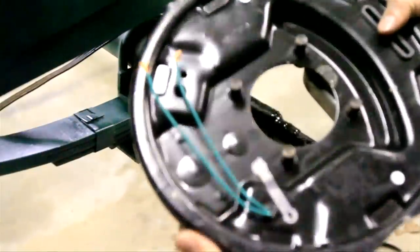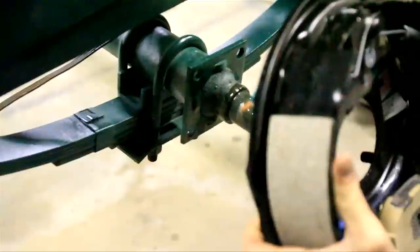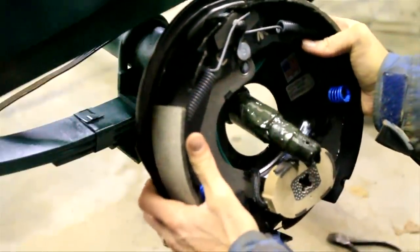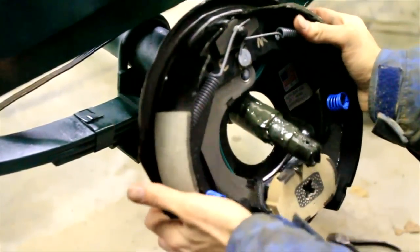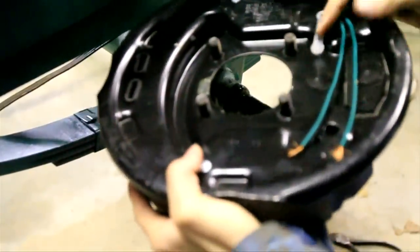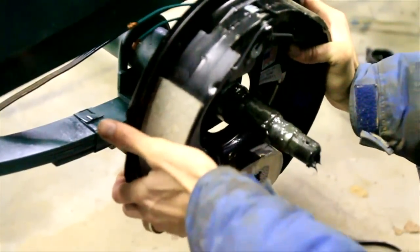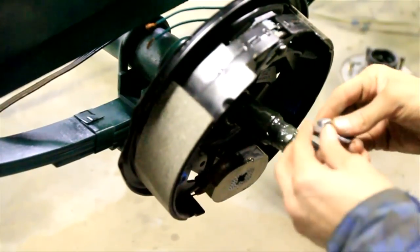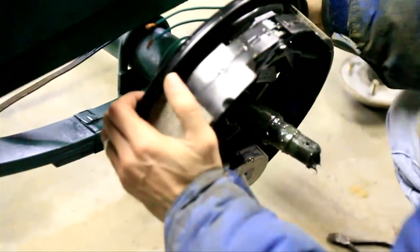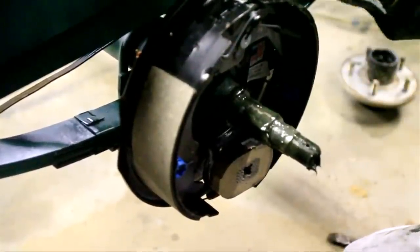This is the electric brake — it comes pre-assembled. The way you can tell which way this goes on: the magnet's always going to be at the bottom, this little C-shape always points towards the front of the trailer, and the wire sticking out always sticks out of the back. So you're just going to slide that on like so, and then you take your hardware and put the nuts and the washers on the back and tighten that down with your eleven-sixteenths inch wrench. Now that we've got that bolted on there, we're ready to move on to the next step.